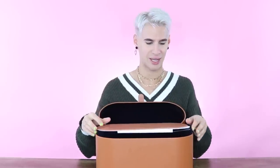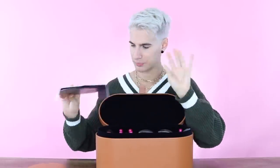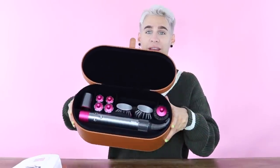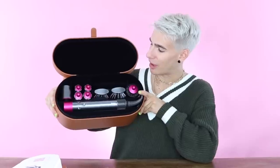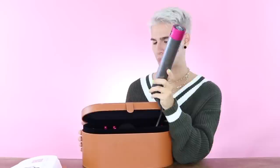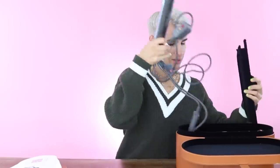So you open it, and then it comes with a little tutorial thingy on the top. Ladies and gents, we have everything here in the box — we have brushes, three different curling iron sizes, a rough dryer, and a round brush. And this is what the wand looks like. Let me take her out and give you a little tour of the device.